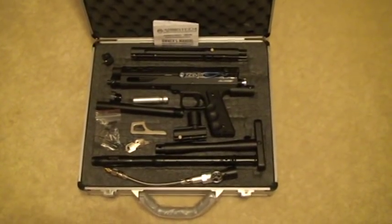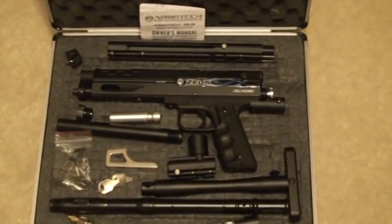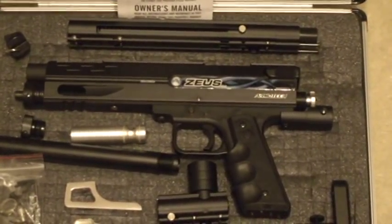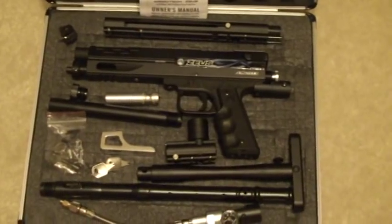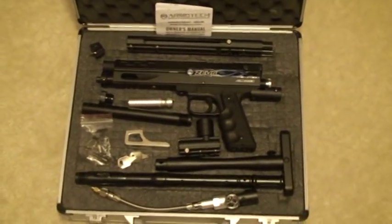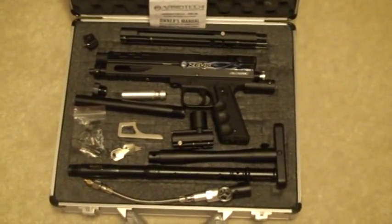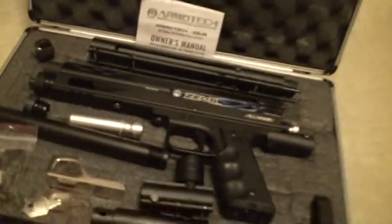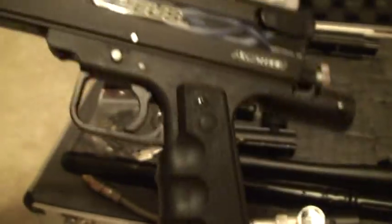Hi, I'm back. Tonight I have for you a package — a marker package which is one of a kind. It's the Armatek Zeus G2 paintball pistol with the ability to convert it to a CQB or a rifle. This whole package is all you need to convert your G2 to a CQB marker or a sniper rifle marker. I have here a new Zeus G2 marker from Armatek — it's the same as the War Sensor G2.